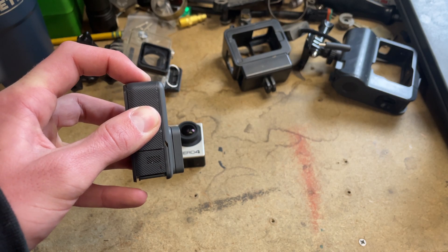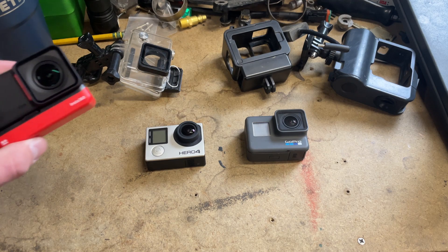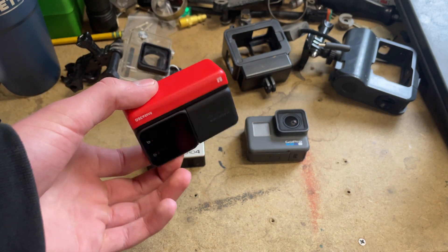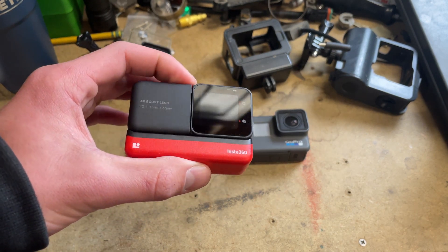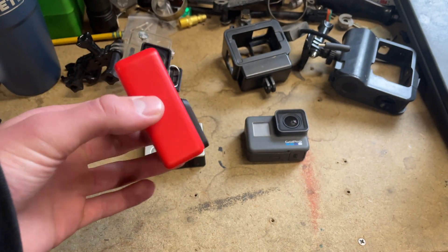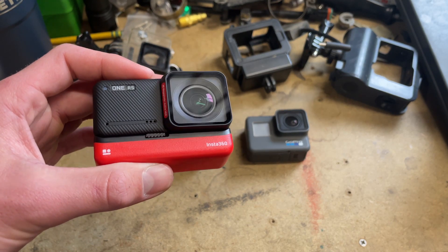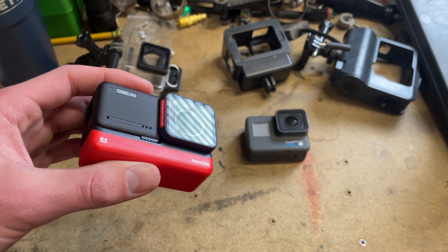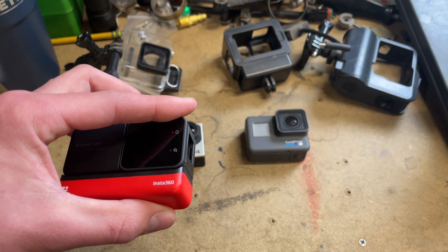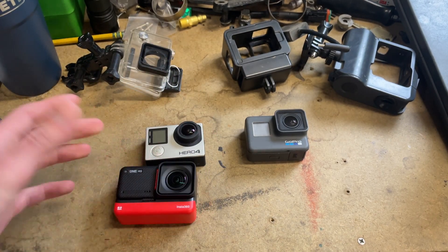So what are we moving to? As you guys saw from the thumbnail and the title, the Insta360 One RS. This is going to be the new camera for the channel. I bought this with my own money — no sponsorship. My channel isn't big enough for that yet, so any reviews I give are not paid for in any way.